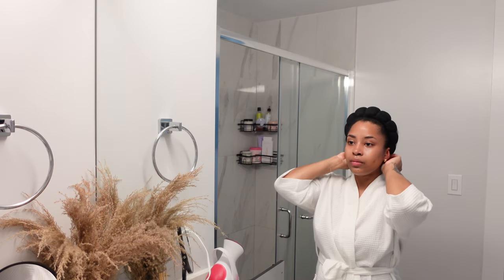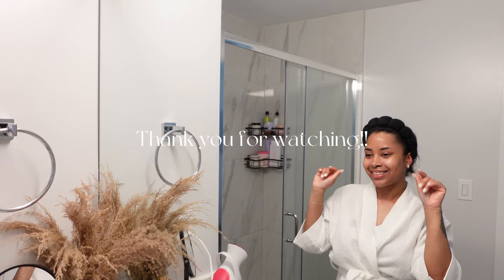And that's pretty much a wrap. Thank you guys for watching this video, and I will see you in the next one. Bye!